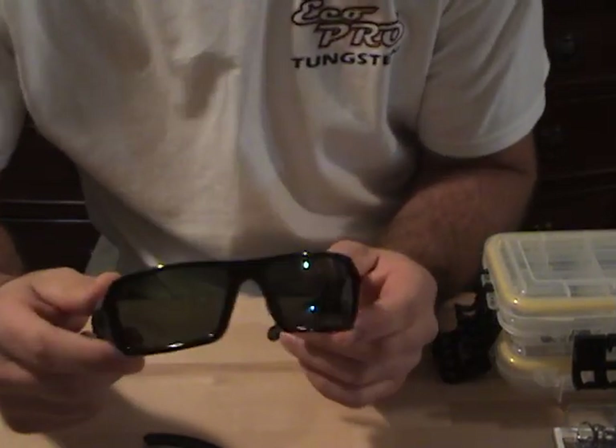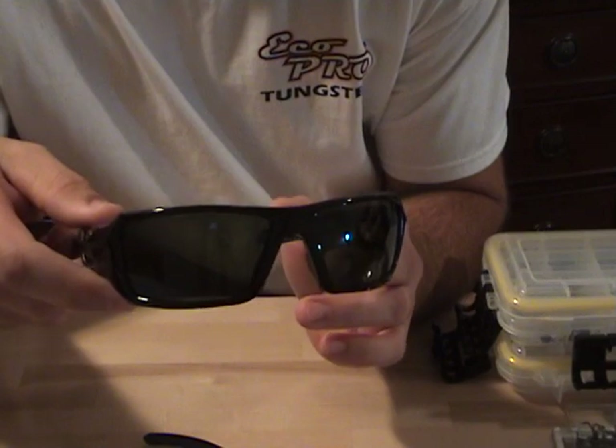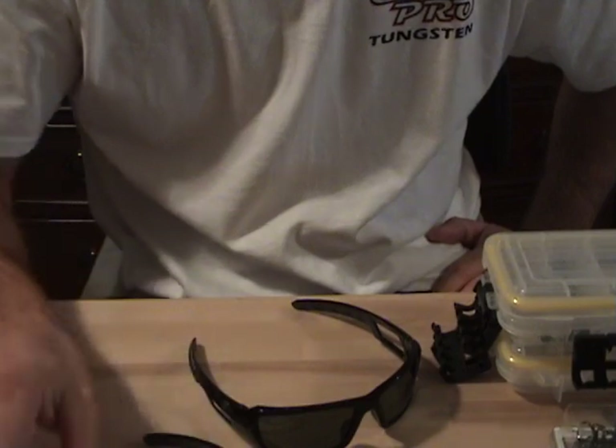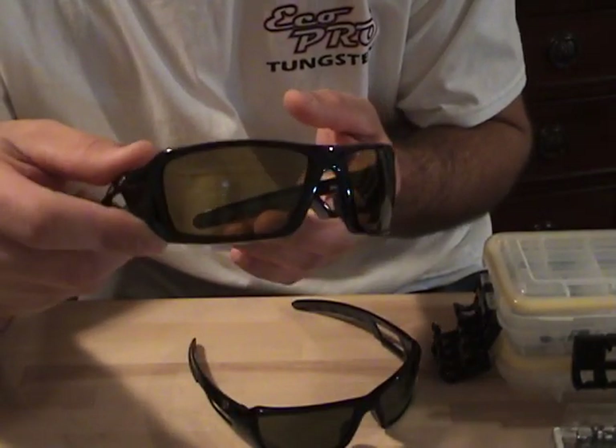The sunglasses I use are SolarBat XXLs, two shades. This is Mossback — it's a green lens, really good for dirty water. It highlights any green in the water. I also use a low-vis yellow, which is good for low light conditions, early morning, cloudy days.